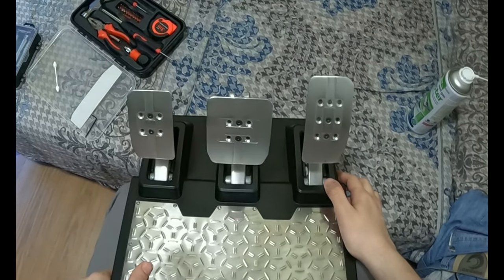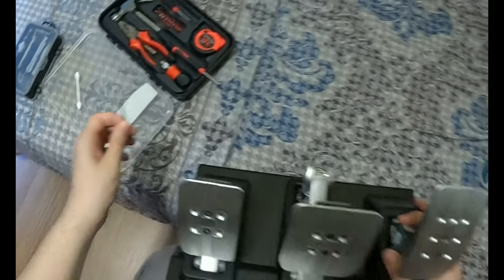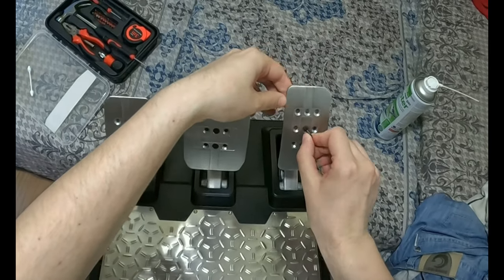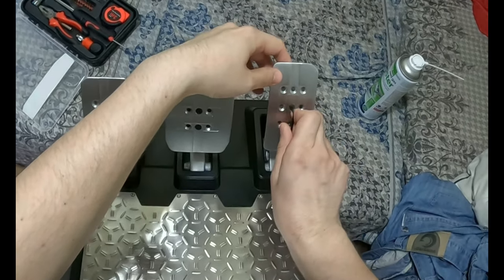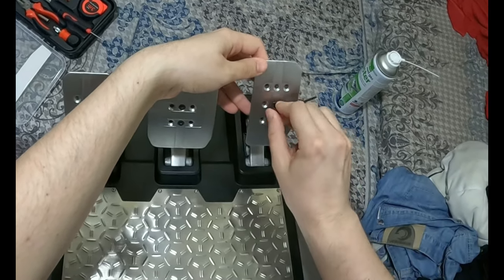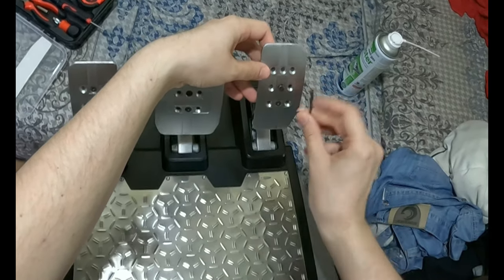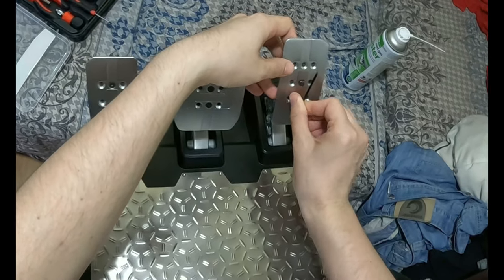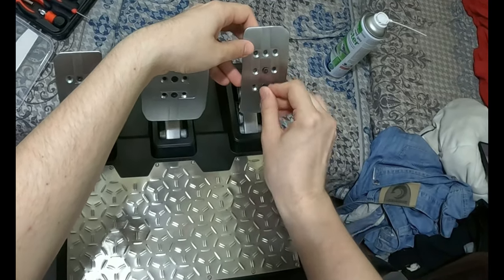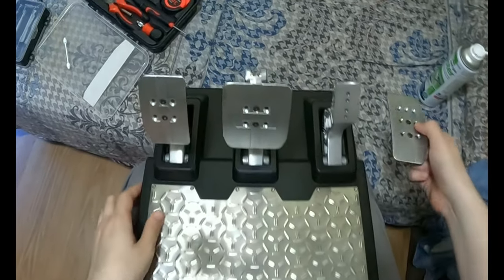First things first, we have to remove these metal heads right here. We're gonna use the hex key — I'll probably speed up the video because this takes some time. The first parts are the most annoying part, just getting everything disassembled — the screws, the bolts. The rest is just easy: clean and dust. Alright, so this is the throttle pedal done.